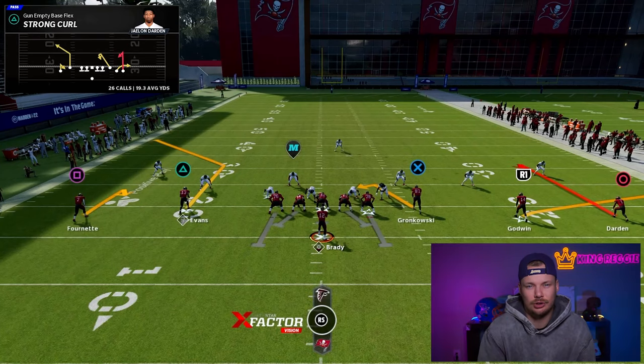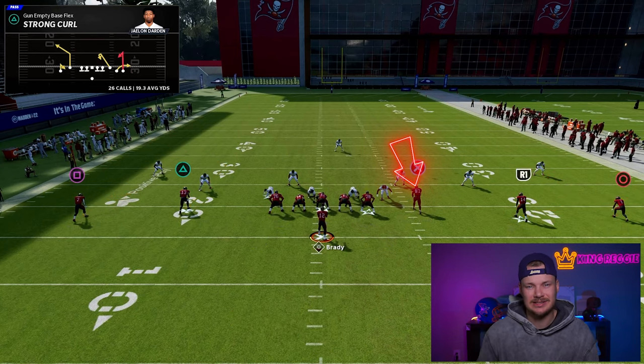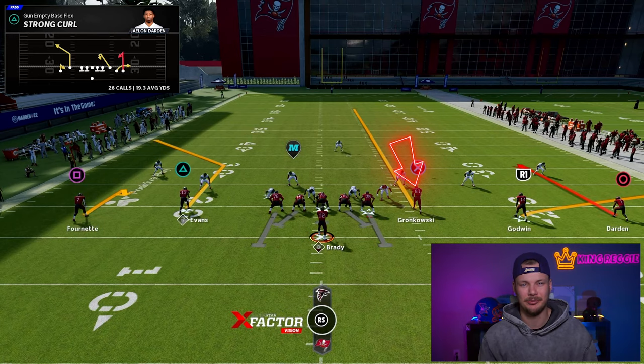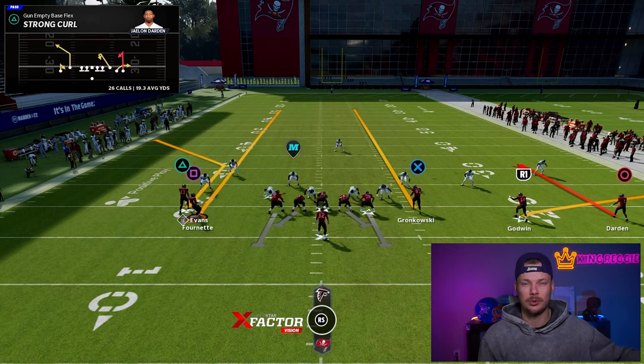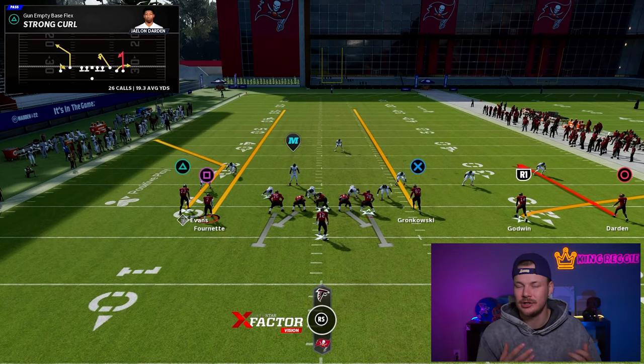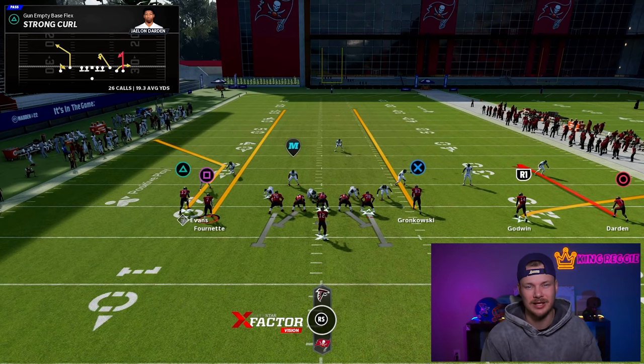Now the adjustments for Strong Curl — once again we want trips to the wide side of the field. Take the inside slot receiver and put him on a streak up the field. Then take that outside wide receiver on the short side of the field, motion him in, create that same stack look, and put him on a streak also. Let's go take a look.